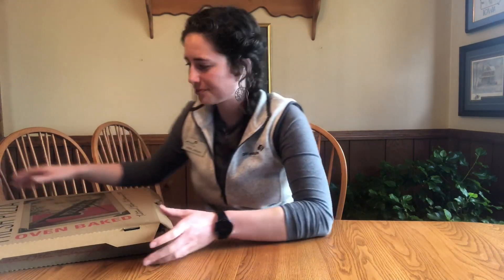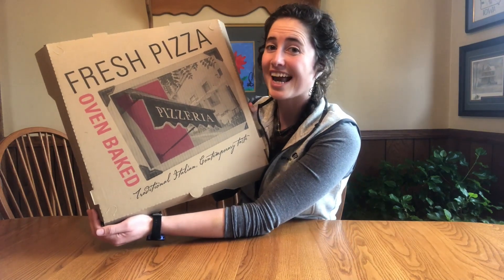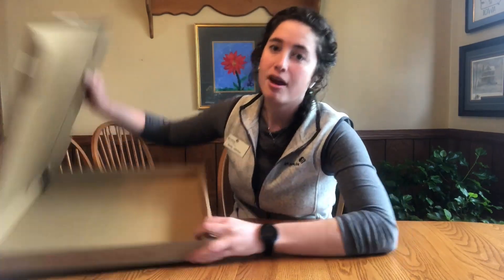To get started you are going to need at least one hour to do this activity. You're also going to need a few materials. The first material is a pizza box. You don't need a specific size, but the one thing you want to make sure is that you don't have any leftover pizza in your box. Okay, no leftover pizza — we ate all of our pizza last night and it was delicious.